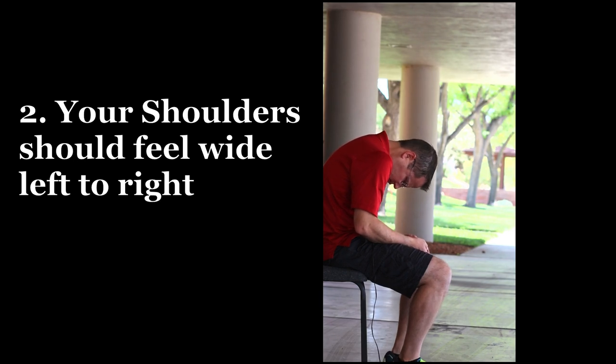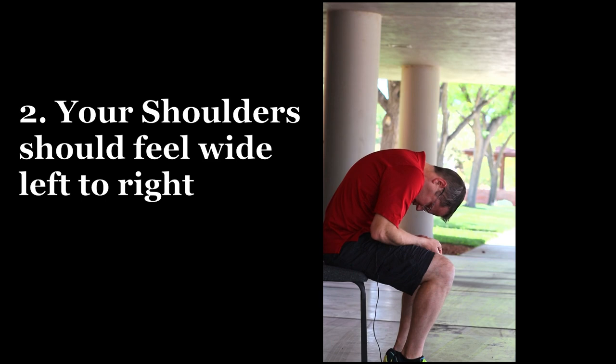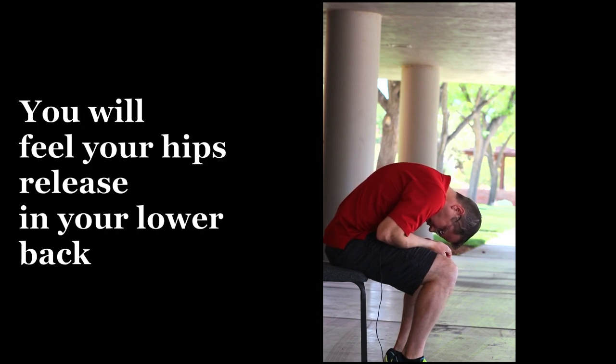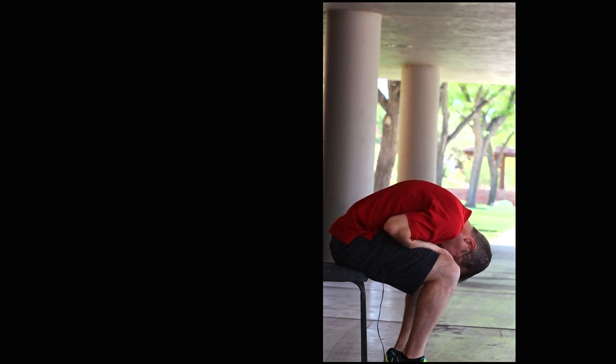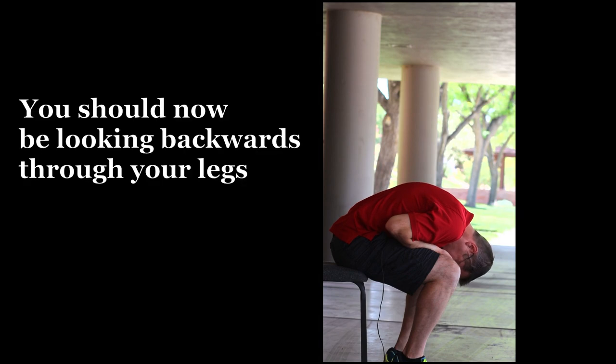Keep rolling down tightly. Your shoulders should feel like they're spreading apart on the back from left to right. About right here, you're going to feel your hips give way — a relax, a release in the lower back. When you get to the bottom, feel how far across your shoulder blades feel from left to right.